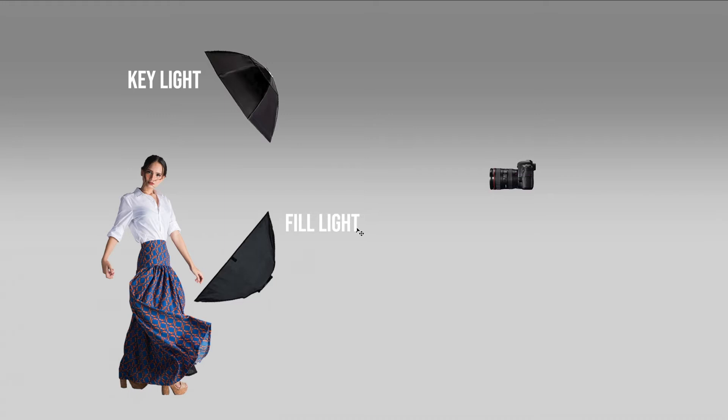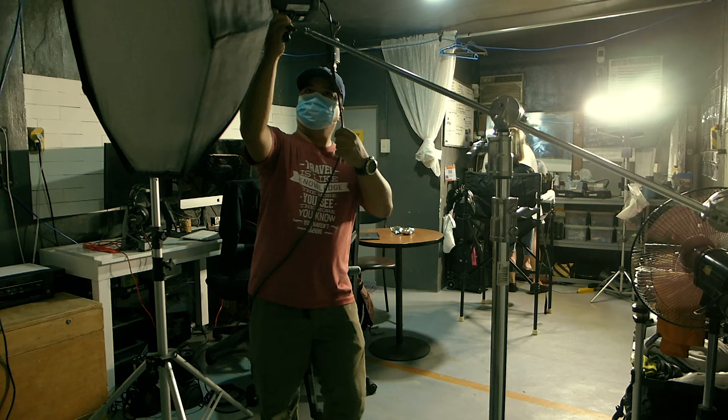With regards to lighting ratios, this is totally up to the photographer, as long as the bottom light is not brighter than the fill light. I personally prefer a 2:1 light ratio, meaning my fill light is half the power of my key light. But I still allow adjustments depending on the look or mood that I am looking for.